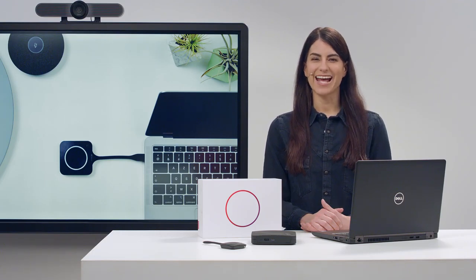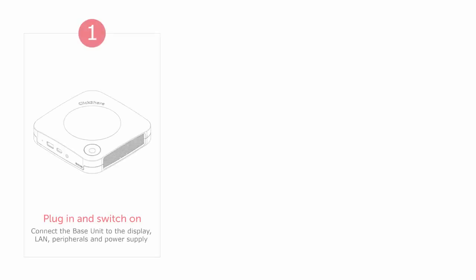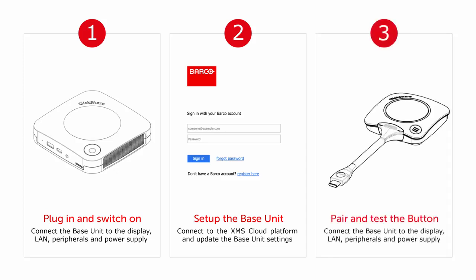Welcome to this ClickShare conference how-to video. In this video, I will show you how to set up your ClickShare CX20 for the first time. We'll cover the following topics: plugging in and switching on, setting up your ClickShare conference base unit, and pairing and testing the conferencing button.